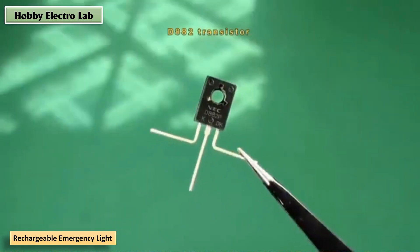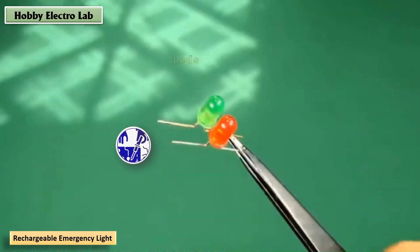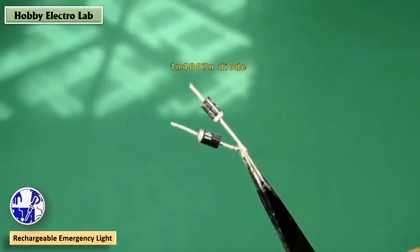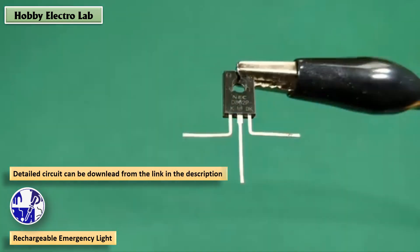DIY Rechargeable Emergency Light. In today's video, we will be making a simple rechargeable emergency light using easily available components like NPN transistors, diodes, resistors, and LEDs.